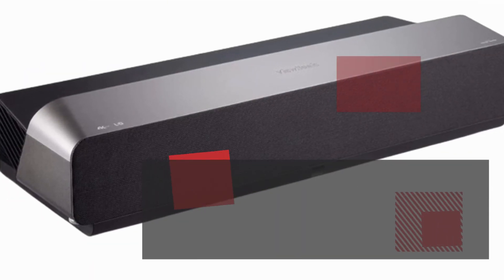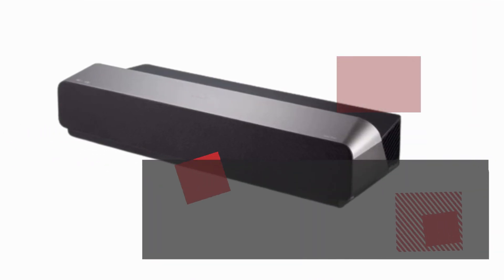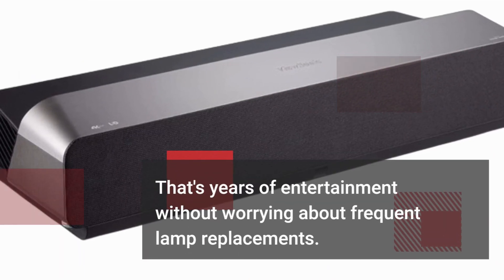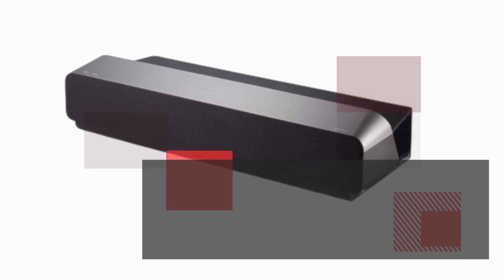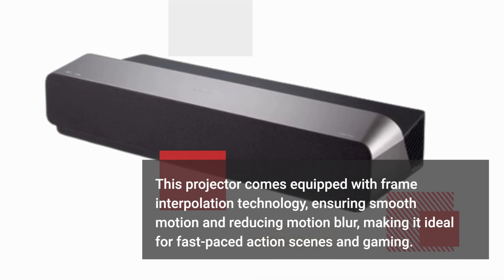Let's discuss the projector's longevity and some additional features that set it apart. The energy-saving eco mode extends the lamp's life up to an impressive 30,000 hours — that's years of entertainment without worrying about frequent lamp replacements. This projector also comes equipped with frame interpolation technology, ensuring smooth motion and reducing motion blur, making it ideal for fast-paced action scenes and gaming.